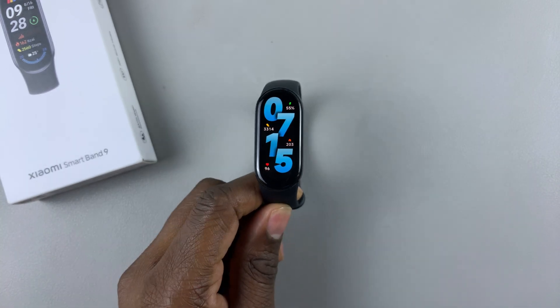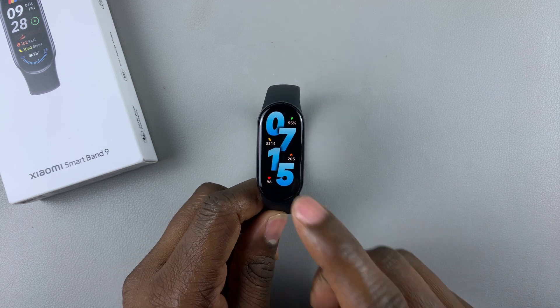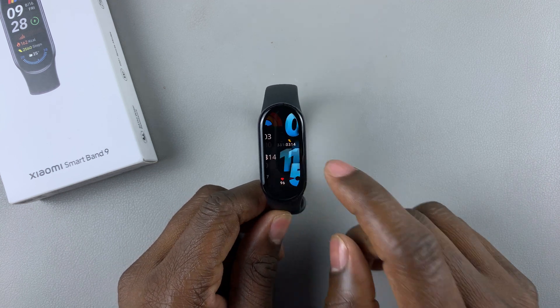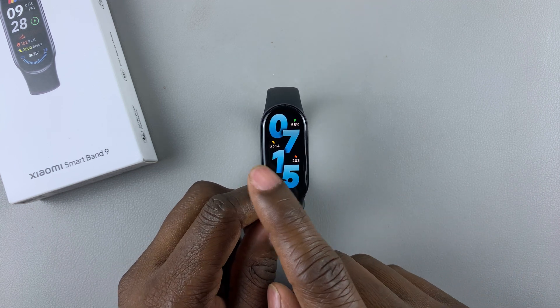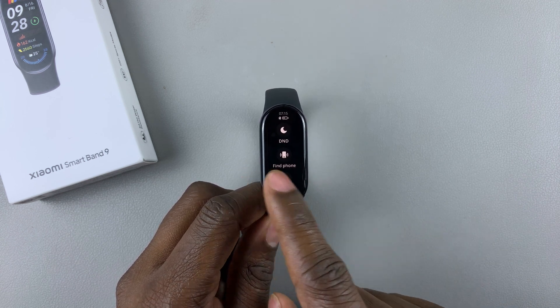I have the Xiaomi Smartband 9, and today I'll show you how to rearrange the widgets. When you swipe left or right from the watch face, these are the widgets that are currently available on your Smartband 9.